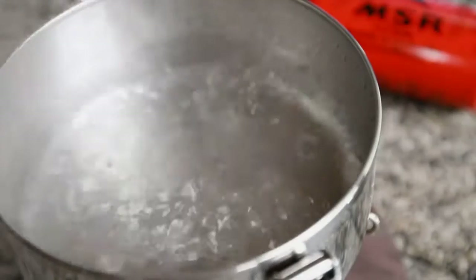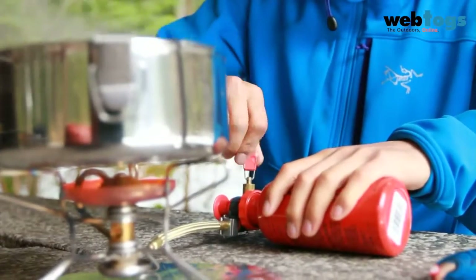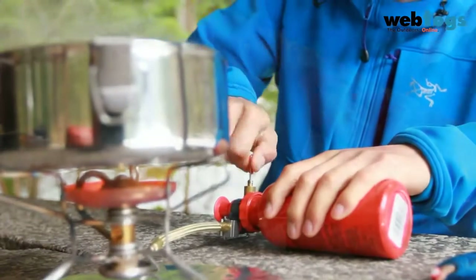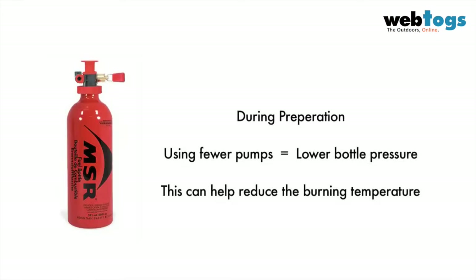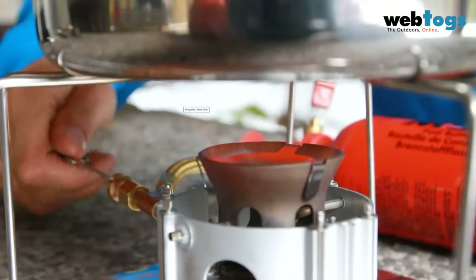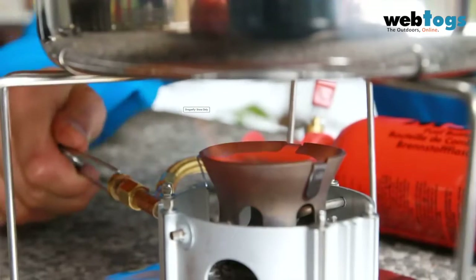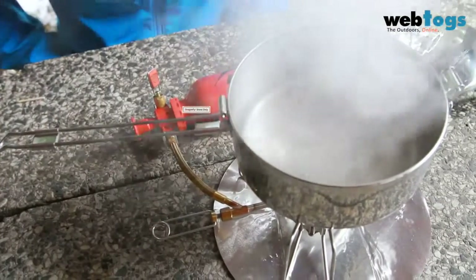To simmer on your MSR liquid fuel stove, turn down the pump control valve to lower the heat. The flame intensity is dictated by the pump control valve in conjunction with the pressure of the bottle. In some cases, to achieve optimal simmering, you may need to pump your bottle fewer times during preparation, creating lower pressure in your fuel bottle. Due to the Dragonfly's unique flame adjuster design, simmering can be controlled accurately and easily using the flame adjuster control valve.